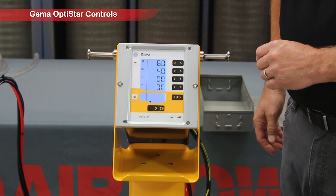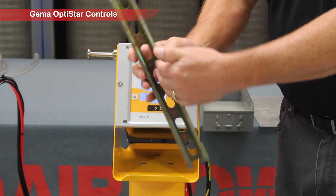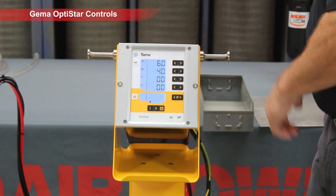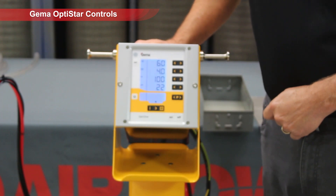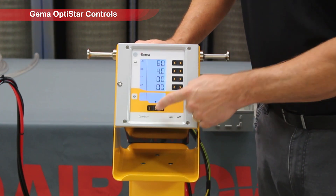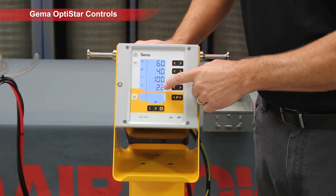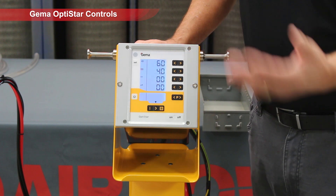If we have a complex part like Unistrut, or something that has a lot of deep recesses in it, then we have a simple button here that says complex parts — or Faraday cage, as some of you may know. You use that setting; we still utilize 100 KV, but we limit the microamps to 22. It's going to help drive powder into that Faraday cage area for better coverage.